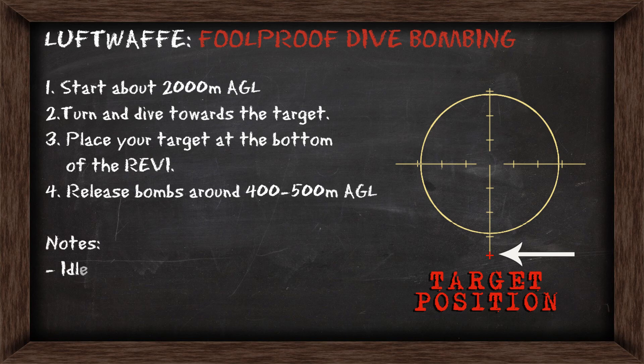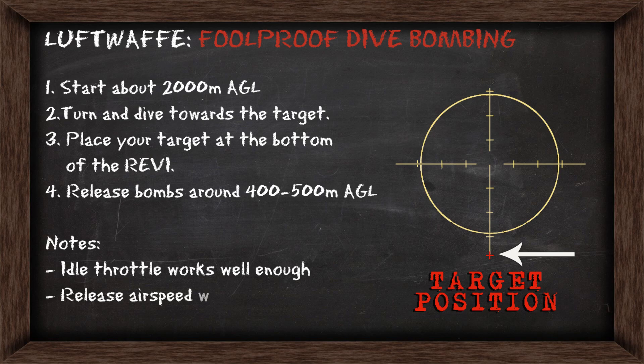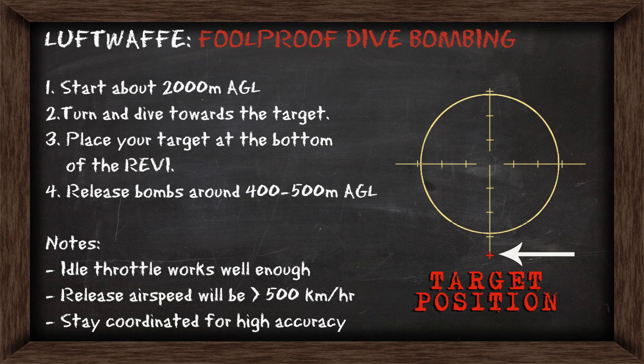If you're beginning up high, you can rely on idle throttle, and this will get your airspeed to over 500km/h to release the bombs at. Remember to maintain coordination for higher accuracy.